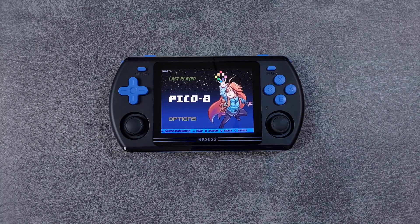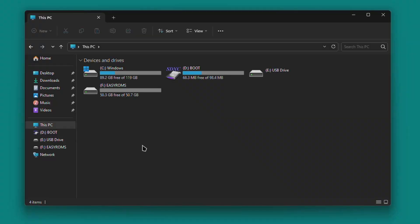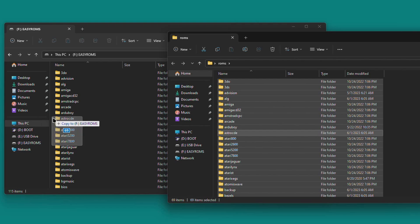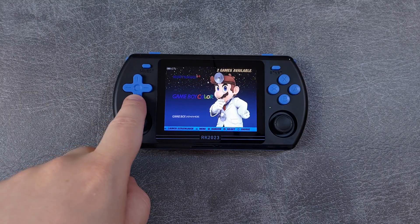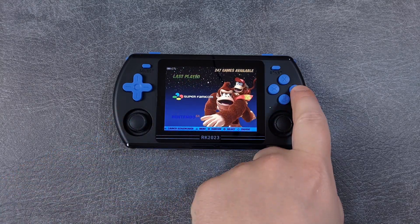Once it's done, your device will reboot into the EmulationStation interface — RKOS has now been installed. If you're sticking to just one SD card, power off the device and reinsert the SD card into your PC. There will now be three partitions, and the only one you ever need to touch is the EasyROMs partition. Open it up and you'll notice the folder structure is the same as the one we backed up earlier, so copy all those folders back onto this SD card, agreeing to overwrite and merge when prompted. Reboot the RK2023 and your games and BIOS should appear.